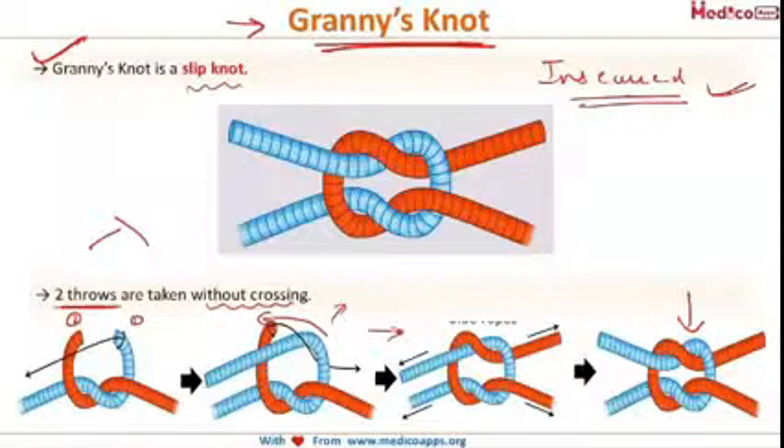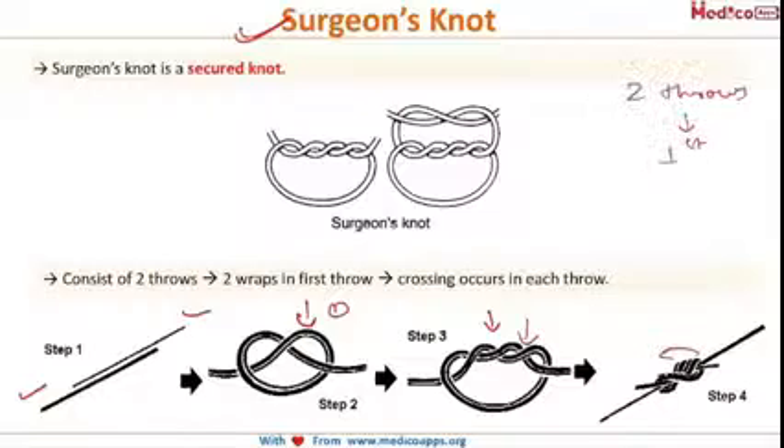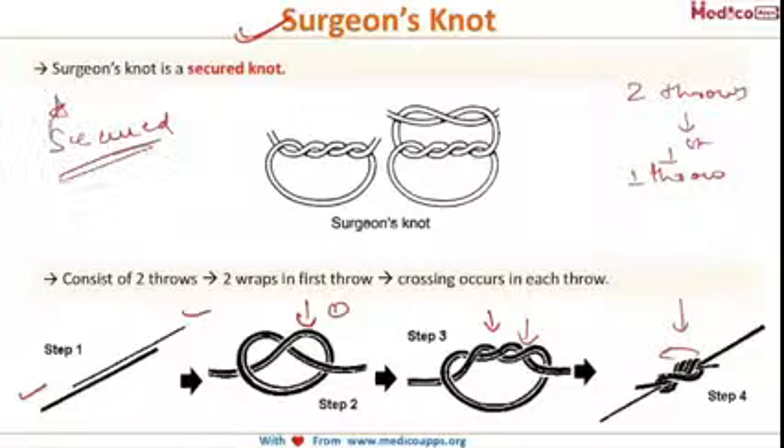Next is the surgeon's knot, used by most surgeons. In the surgeon's knot, two ends are taken, crossed, and two throws are made in one crossing — as seen in the image, the first throw and then a second throw in the same cross, so the end goes back to its original position. That means two throws are made in the first attempt and one throw in the second attempt. This makes a surgeon's knot, and it is a secured knot.